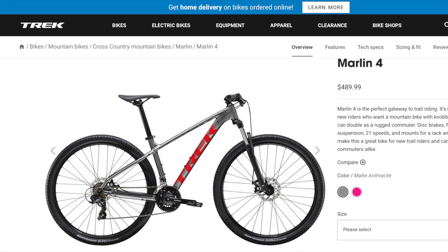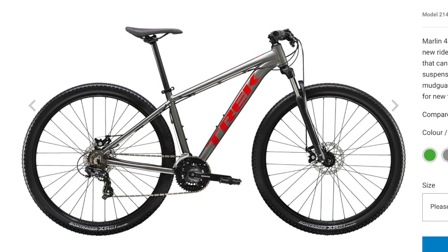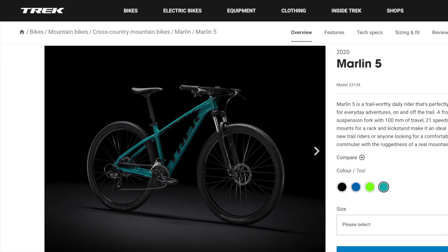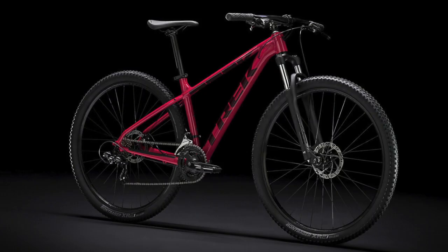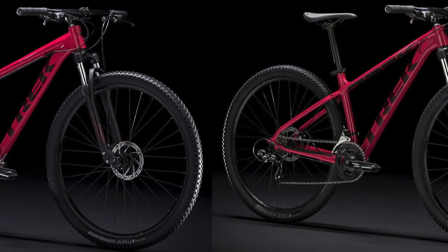Another important fact to note is that the 2020 Marlin 4 is actually a different bike in the United States than it is internationally. If you look on the US Trek website, you'll see a bike that looks pretty similar to the Marlin 5 at first glance, but with a different color scheme. However, if you look at the international Trek website, you'll see that this bike is actually quite different and even has a different frame. As a result, I'm going to be highlighting the differences between the two Marlin 4 options available, and then comparing both of those to the Marlin 5.